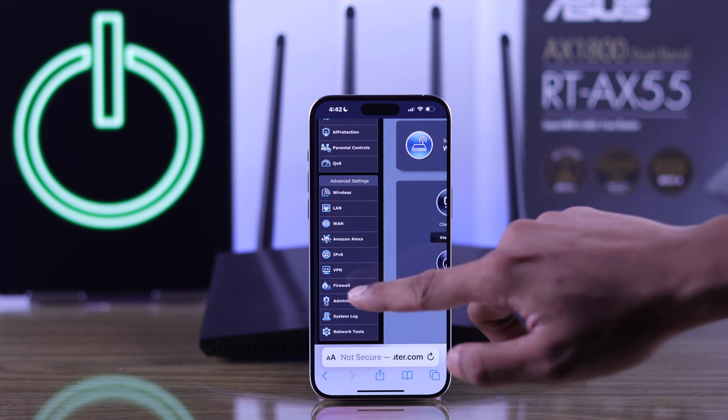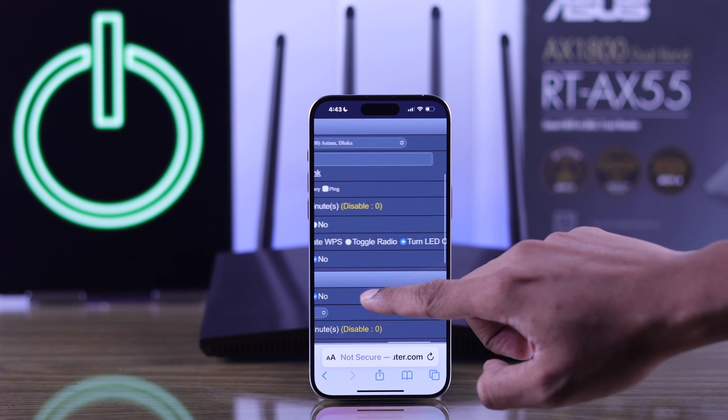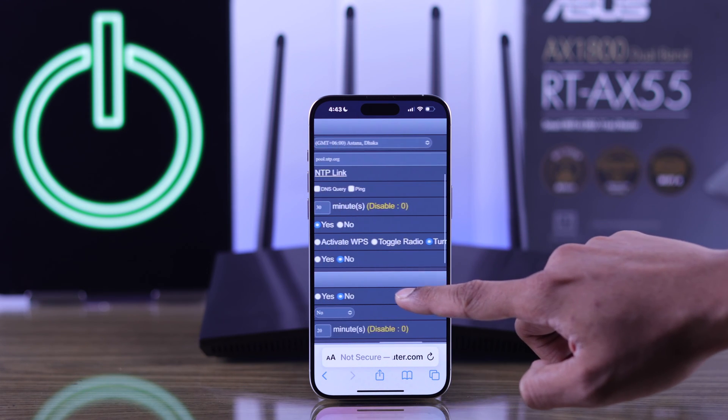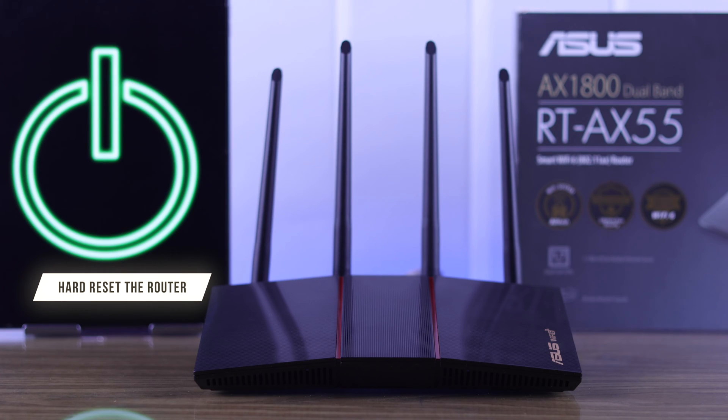Then go to Administration, click on the System tab, scroll down, and make sure that the WPS button isn't set to LED on/off. After that, your router's LED should turn on.